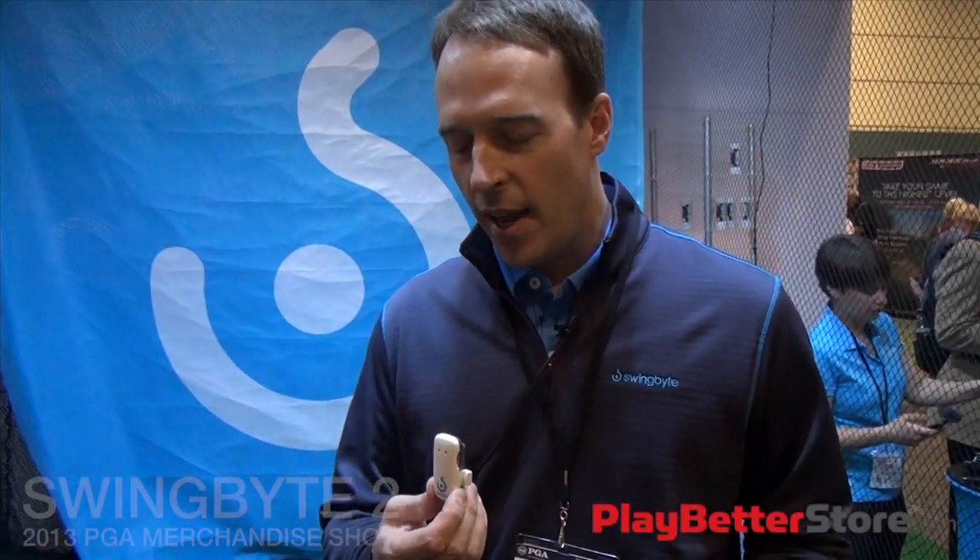This is SwingBite. We unveiled this last year at the PGA Show to great acclaim. Golf Digest named it one of the 12 coolest products of the show, and we had a great 2012 with it.